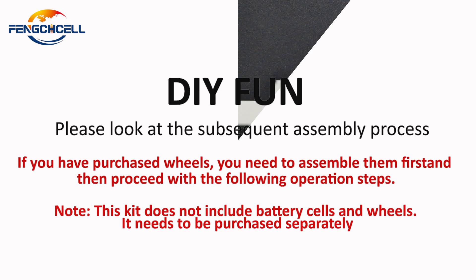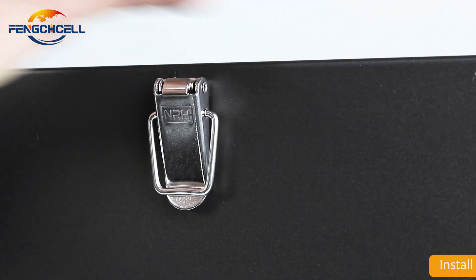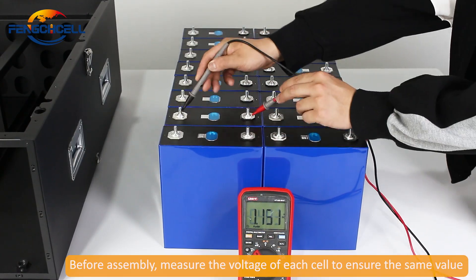Now let's DIY the kit. Install four handles and two latches. Before assembly, measure the voltage of each cell to ensure the same value.